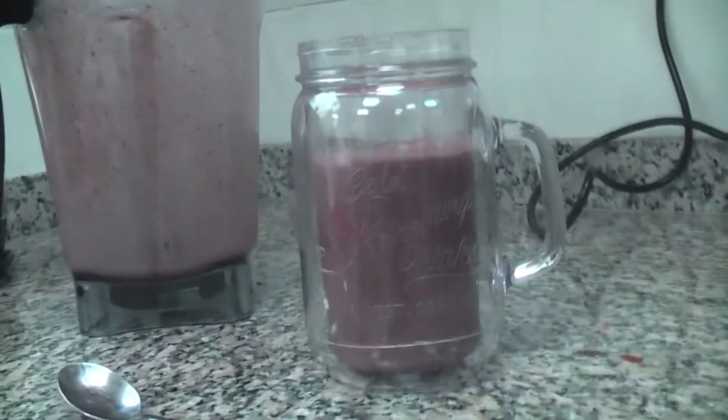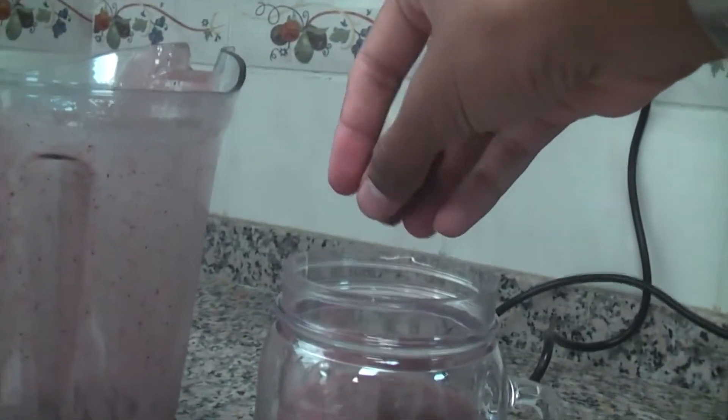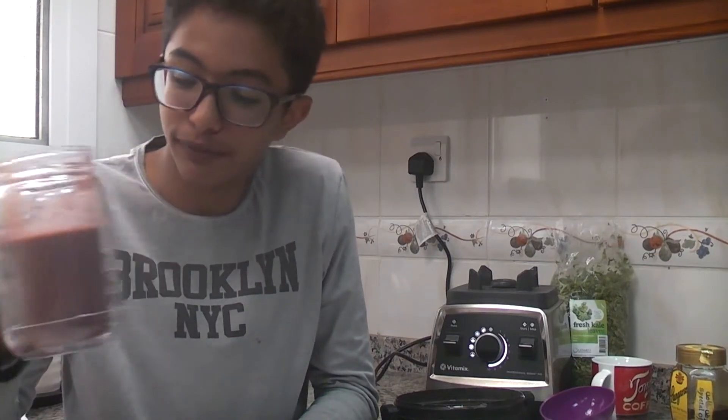And if you want to, we're just going to finish it off with a nice sprinkle of pomegranate right on the top. And there's your healthy smoothie, finished! Guys, I hope you enjoyed my video. Please comment, like, and subscribe. And this is actually really nice!